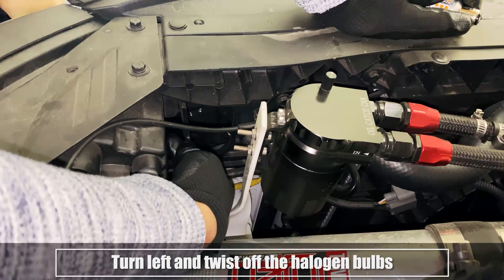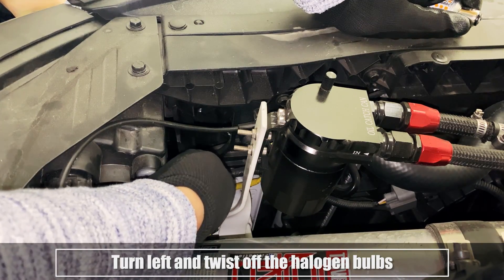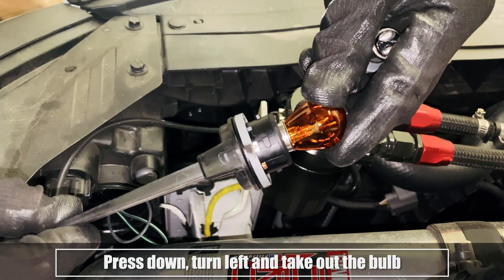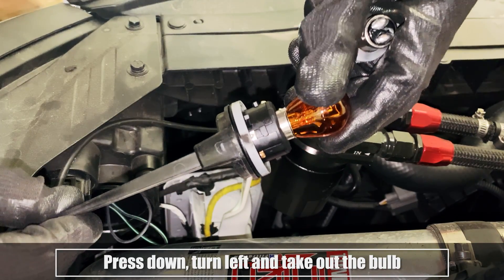Turn left and twist off the halogen bulbs. Press down, turn left and take out the bulb.